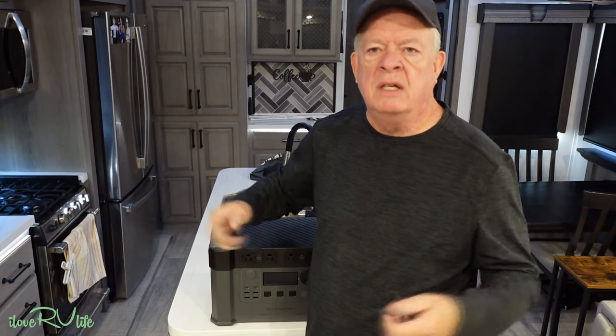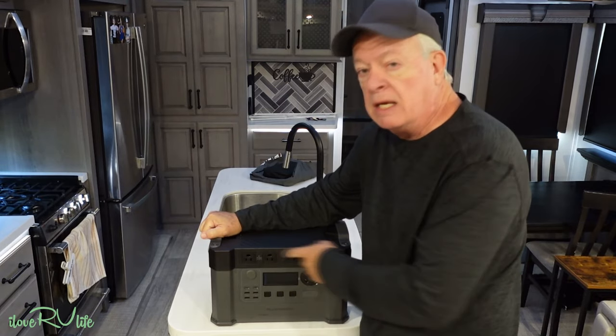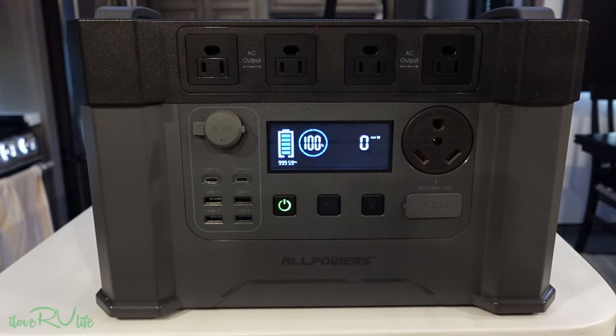Other things like televisions, portable fans — we'll plug those in as well. I'm going to run the entire camper off of this. Let me give you the specs on this unit before we do anything else and look at how it's configured.